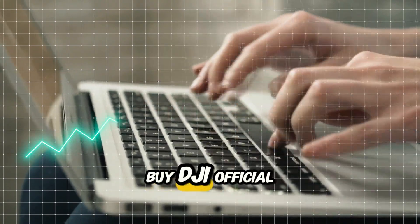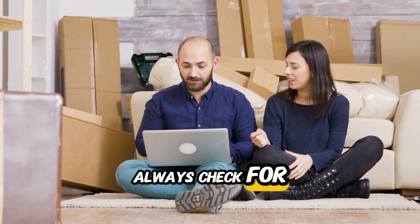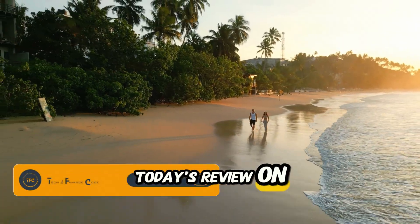Best places to buy? DJI Official Store, Amazon, B&H Photo Video. Always check for official listings and bundle deals.